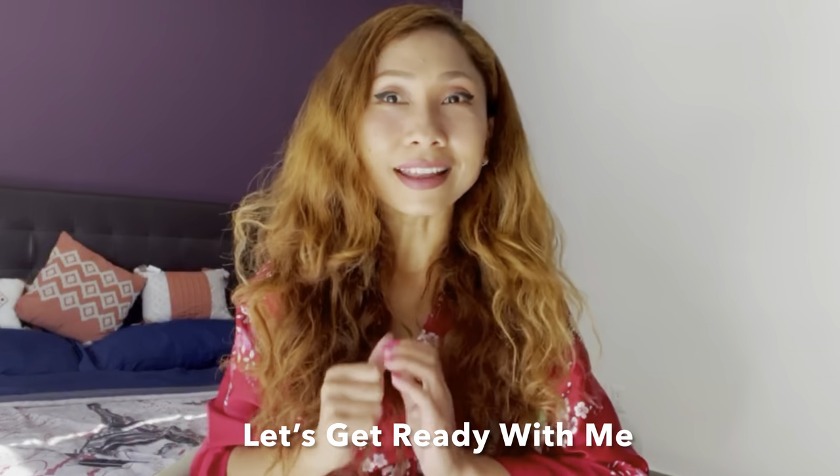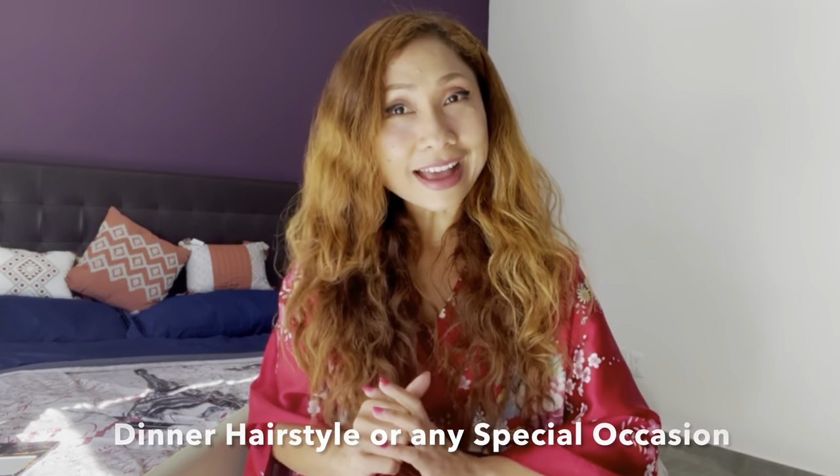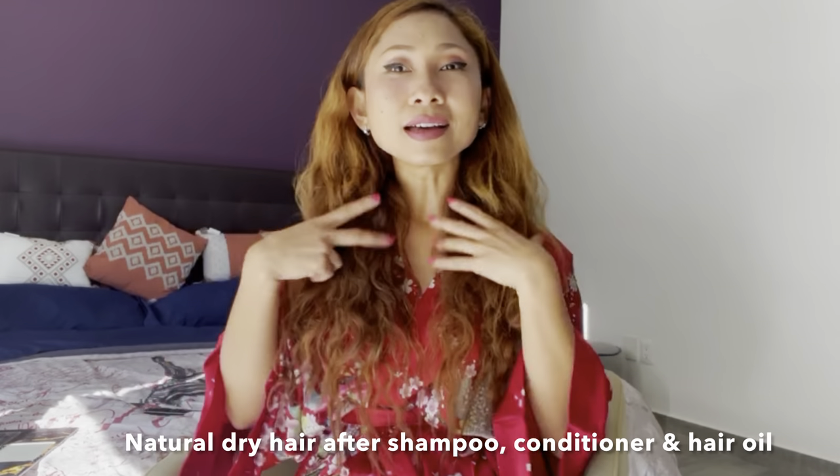This time, let's get ready with me as I prepare my hair styling, because tonight my husband and I are going to have a special dinner. I already have a simple makeup look — we can always wear this kind of makeup for daytime or even dinner. But makeup isn't complete without hair styling.